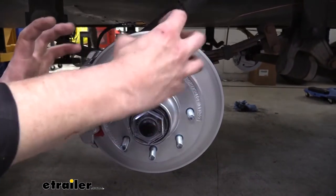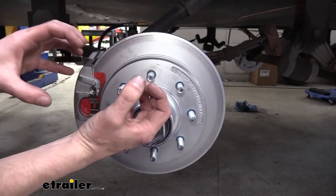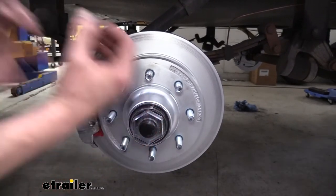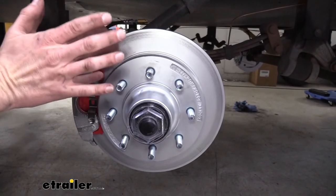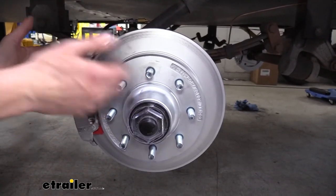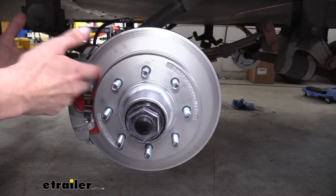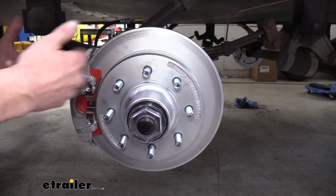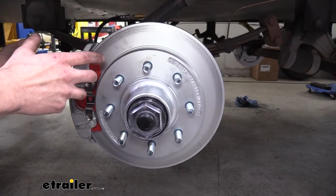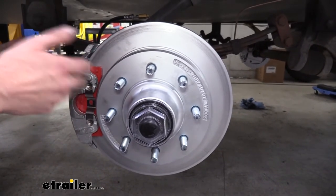With the electric ones, it's just the magnet applies and then it grabs on the shoe, hits the one side of the drum, then it presses the pad into the other side. It's kind of abrupt. With these, it goes on a little bit more naturally. It has an internal proportioning valve inside of our actuator that gives you a more natural feeling. So it's almost like you're not even hauling a trailer when you have these installed. They perform much better than the drum brakes, so you really don't feel the weight like you did before, and the smooth action is just going to be so seamless.